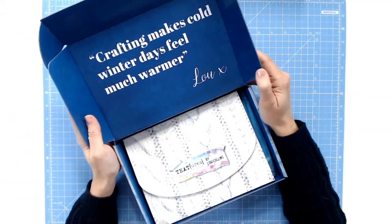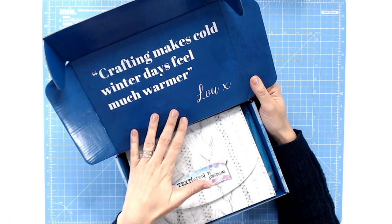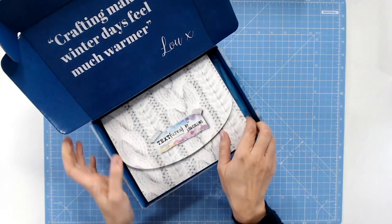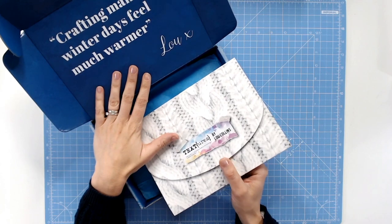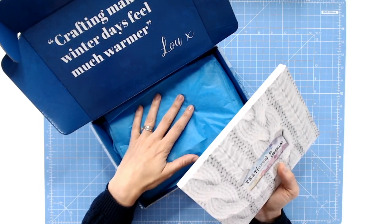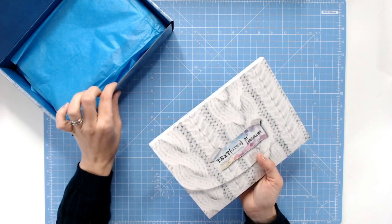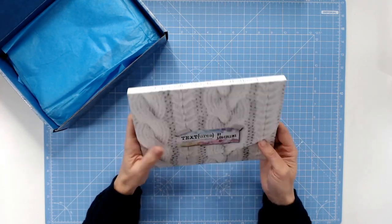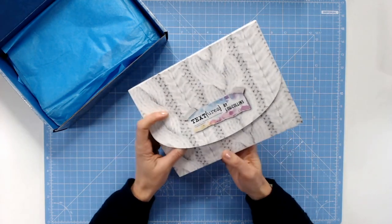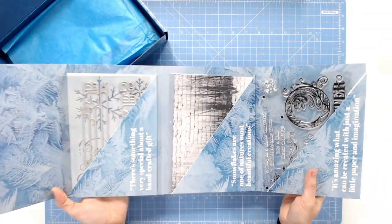So inside the box here, the first item is always a quote from the designer — and that's myself this time. "Crafting makes cold winter days feel much warmer" — isn't that true? Don't forget, the boxes are fantastic for upcycling. I've actually made a distress ink pad holder with my little shelves because they're a really nice width and depth for that. Moving on, we have Papercraft Society box 26 Textures — this is the wallet that houses things like your stamps, your dies, and some of your papers. It folds out three ways.